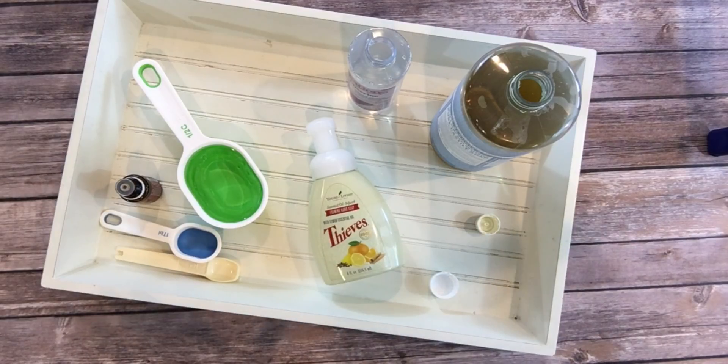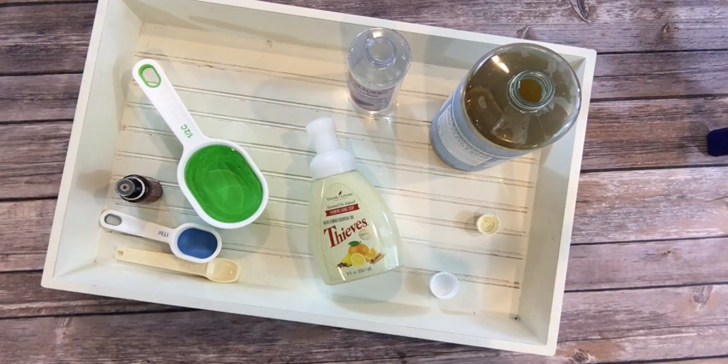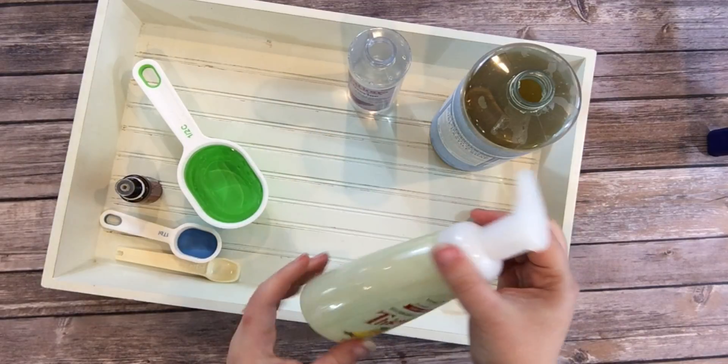My Thieves foaming hand soap has run out and it'll be a little while before I can replace it. But in the meantime, what am I going to do without my germ-fighting Thieves foaming hand soap? It's our family's favorite. Well, I could scream, cry, and sit on the floor and have a fit, but I'm not going to do that.